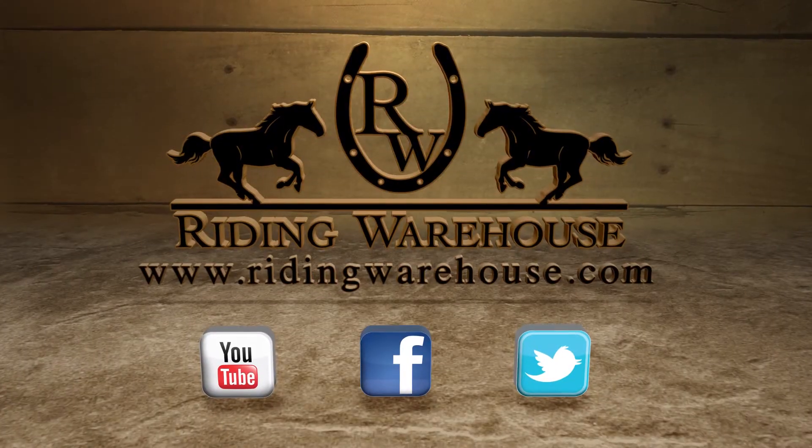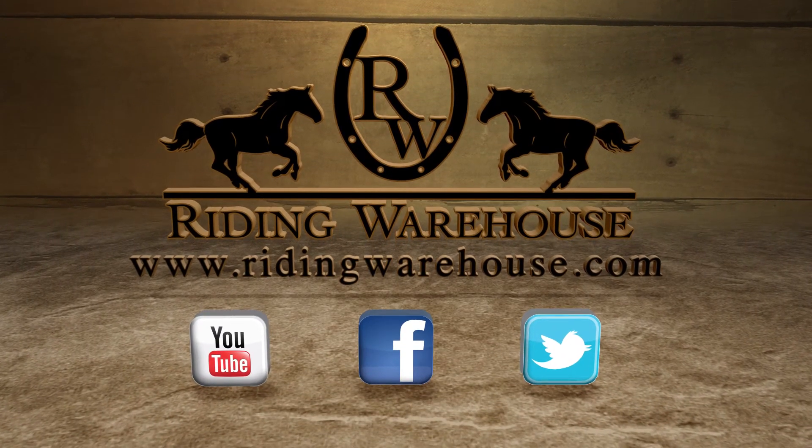To learn more about the Toklat Coolback Girth visit us at ridingwarehouse.com. We'll see you next time.